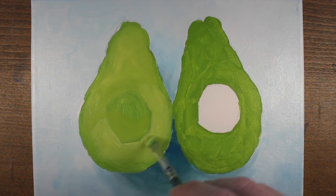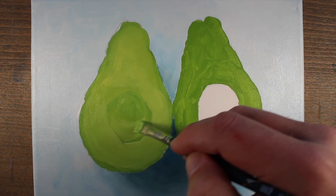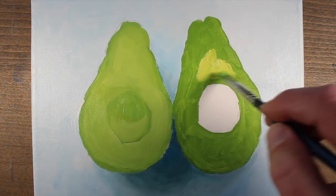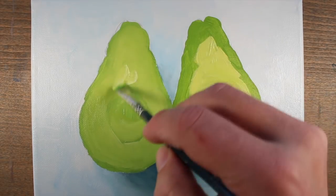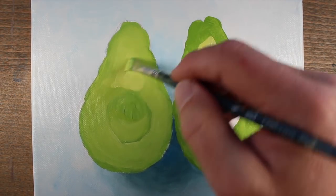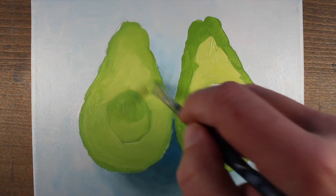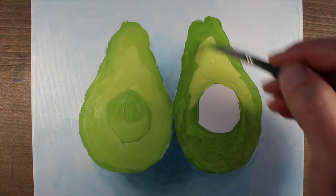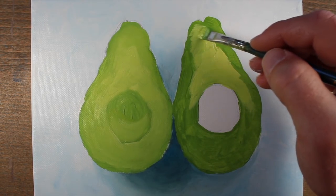I'm using just a little bit of water to aid in the fluidity of the paint. We'll do the same thing with the second avocado half. As we work, if the color gets a little bit light or changes a bit, we want to make sure it's consistent on both avocado halves, so we can work back and forth between the two to maintain consistency.